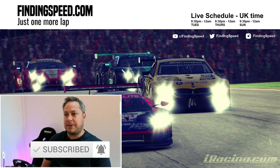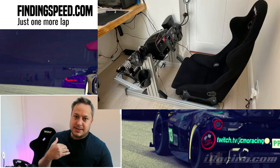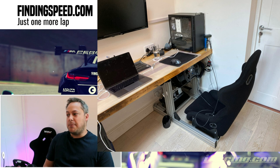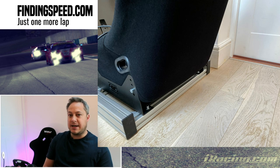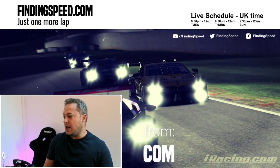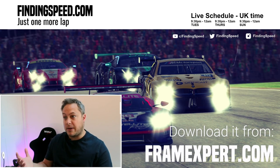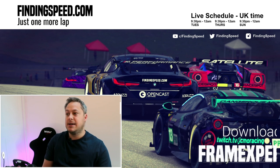I have a door there and my sim rig is currently blocking it, so I needed to design something that could be compact, could be made to go smaller, and could fit under the desk in front of me. This required a lot of measuring and head scratching. I'm going to run through the software I use, which is called Frame Designer, and show you a rig I'm working on for one of the stream viewers.